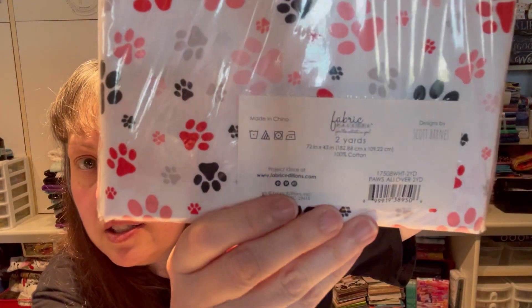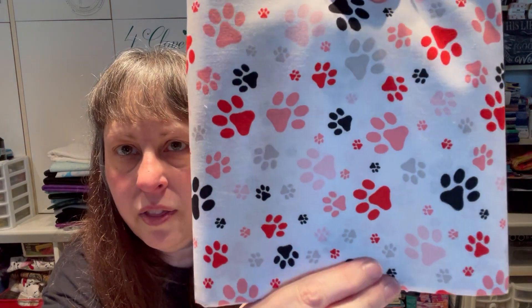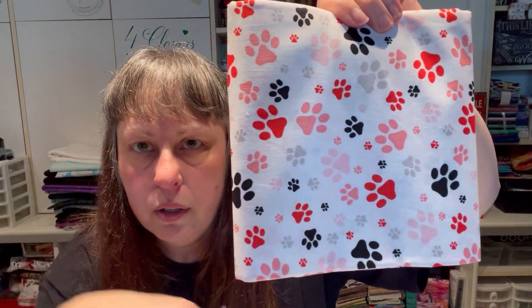All of these I got yesterday — they're all two-yard cuts. This is called Paws All Over, designed by Scott Barnes, Fabric Palette. My high school team was the Wildcats in black and orange, so this reminded me of them. There's a two-yard cut of that.